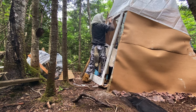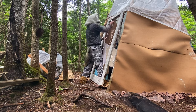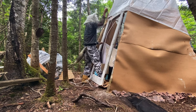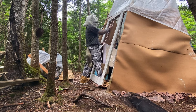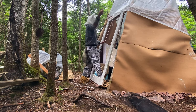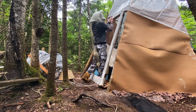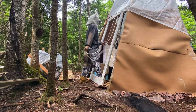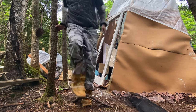Pretty cheap materials — this teepee is going to be made out of pretty much all garbage. A couple things I bought: nails, the tarp, and this rope here.